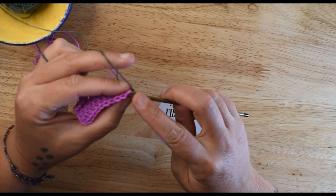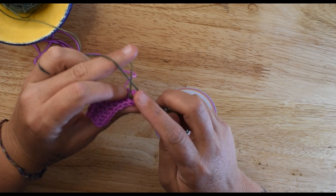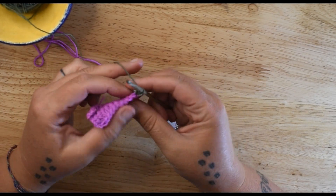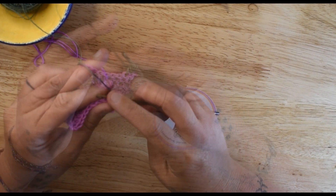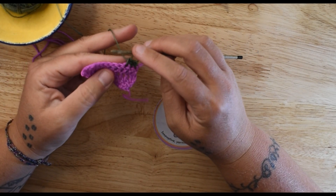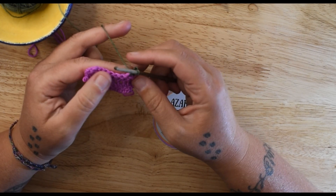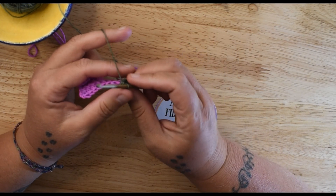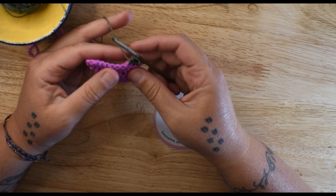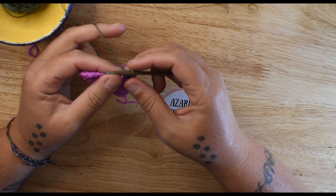I'm going to work the post stitches in a different color than what I began the swatch with so that it is easier for you to see. Right now I am working just a regular single crochet. Front post is worked on the front side, and back post is worked on the back side. This has nothing to do with right side or wrong side — it is solely about front or back, not right or wrong.